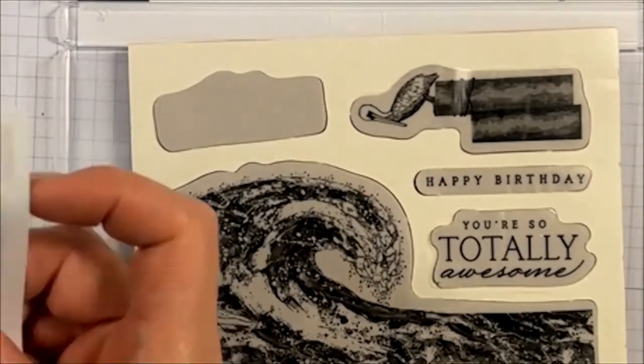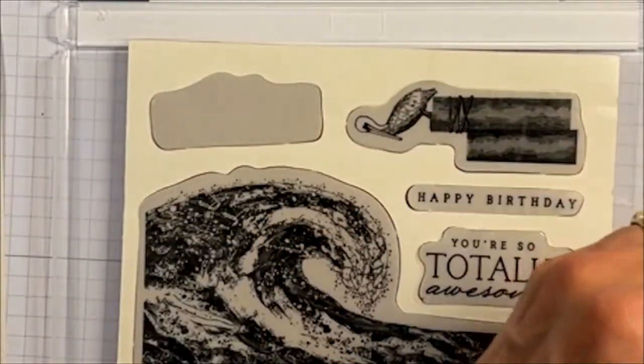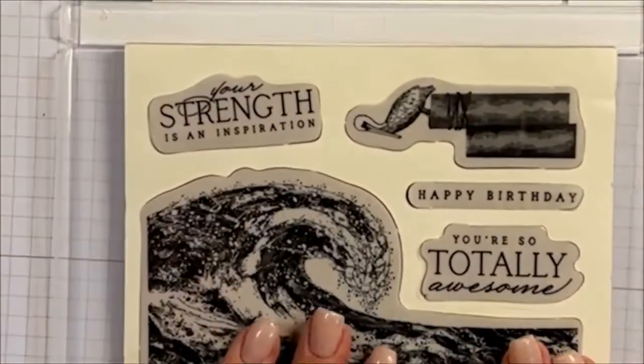And then for the final one, just lay it there, make sure you get the right shape, the right sentiment — the right stamp label to the right stamp — and just lay it across.